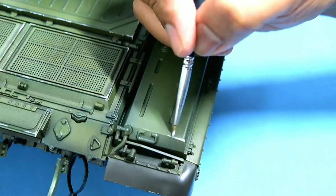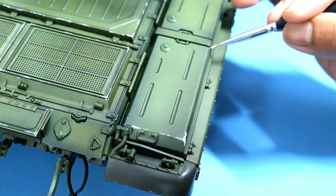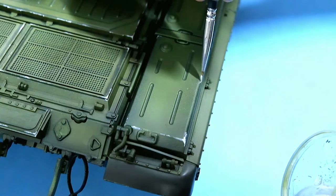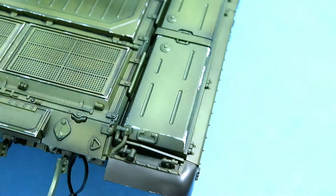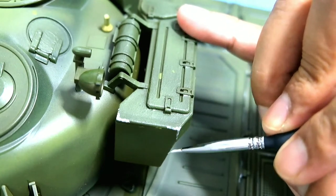The same goes for the other side of the tank — the fuel tanks — which are also made of aluminum. The storage attached to the turret is also made of aluminum, so we use the same chipping color.